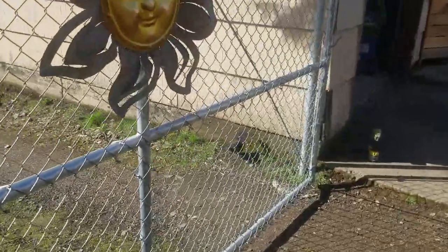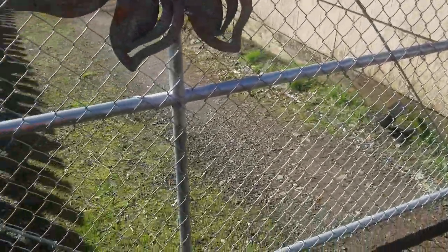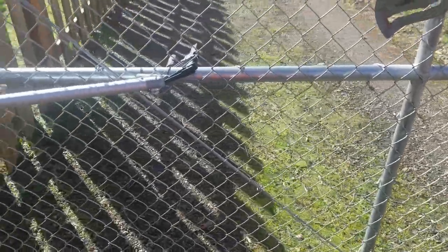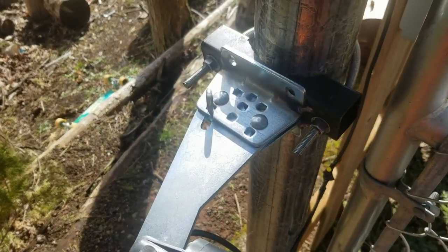I have a little more tweaking to do to get it to close at that perfect 90-degree angle, but more or less this has been a pretty nice project.